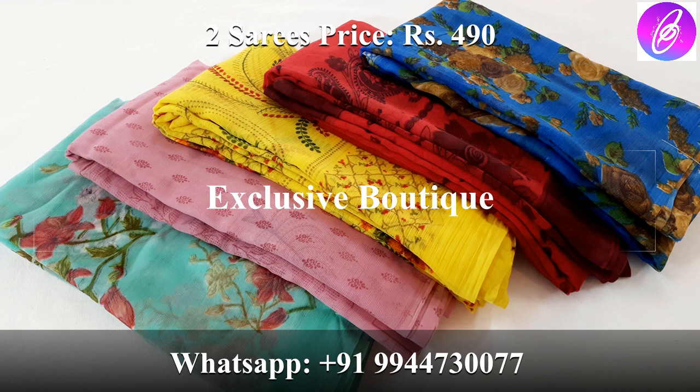We are going to see these collections. If you missed the collection, you can purchase. There is an offer. If you don't know about the offer, we will skip the video.